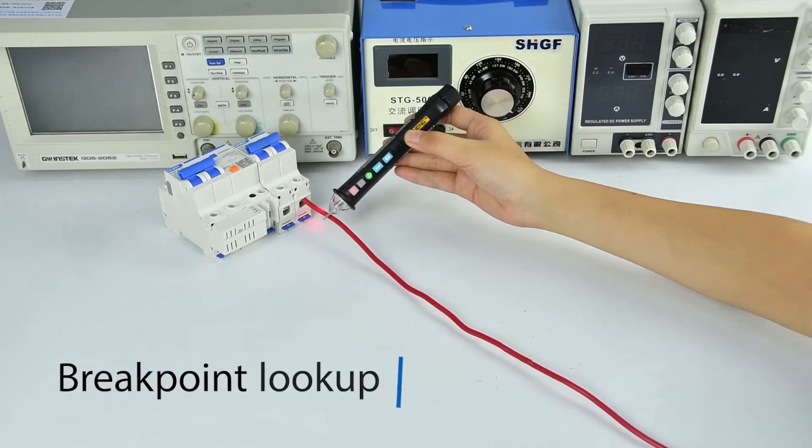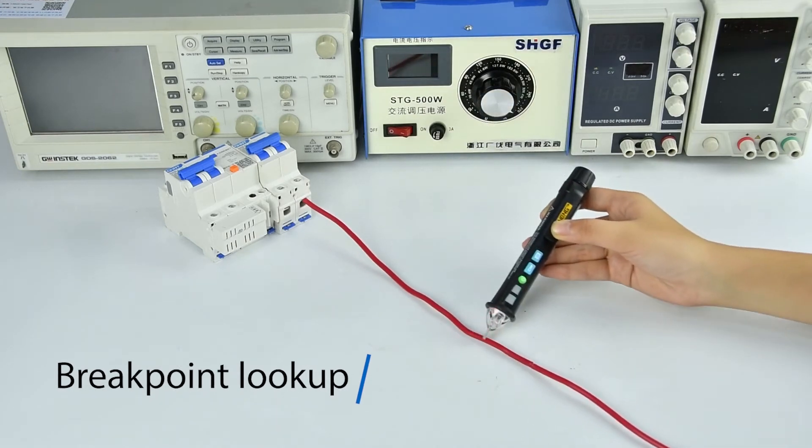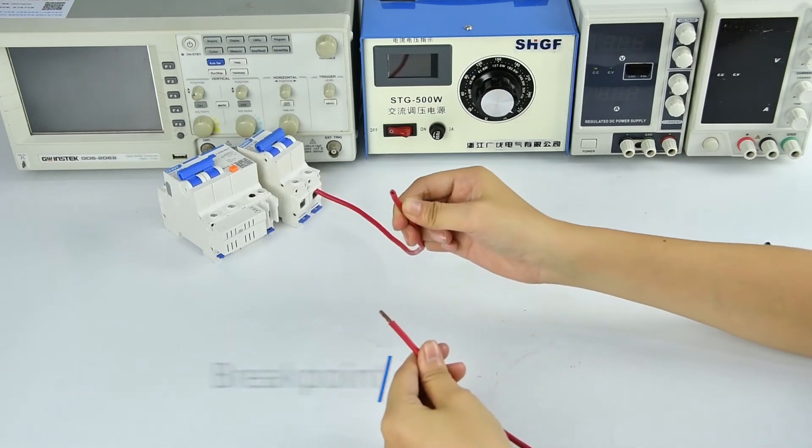Line Breakpoint Search: move the test pen along the line. When the LED light does not light and the alarm sound stops, that is the breakpoint position.